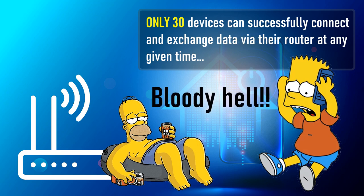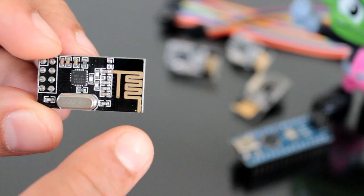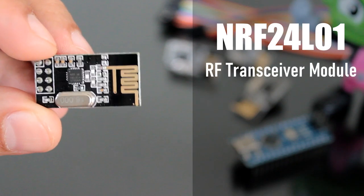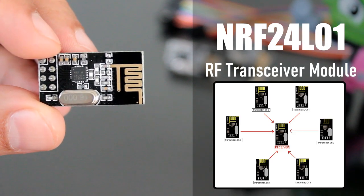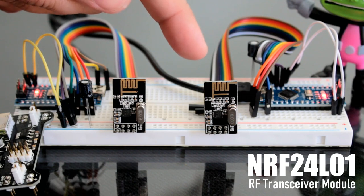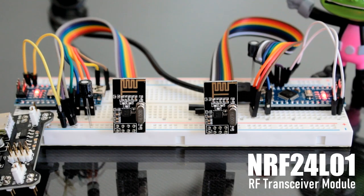To overcome this limitation, I added another router to the network to scale up the load, but I was not happy with this solution. So I did a bit of research and found this NRF24L01 RF transceiver module, which I can use to create a mesh of wirelessly connected microcontrollers. In this tutorial, I'm going to show you how to use this transceiver module to add wireless communication between two or more Arduino boards. Problem solved!